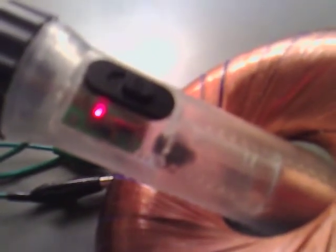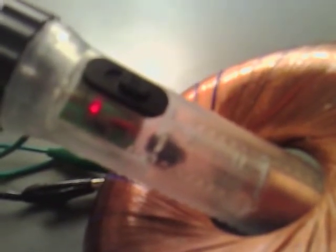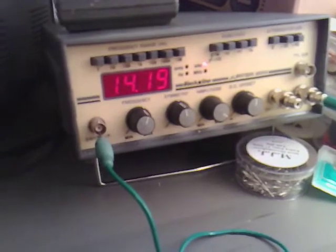Different frequencies allow for different brightnesses, so it's obviously charging better there than it would be in other positions. You can hear the noise from that now. And that looks the best there — that is at 14kHz.